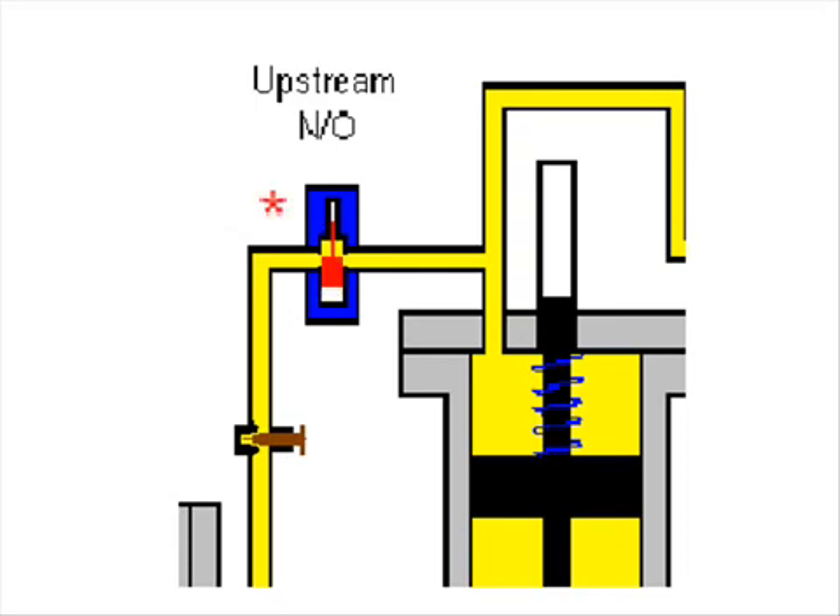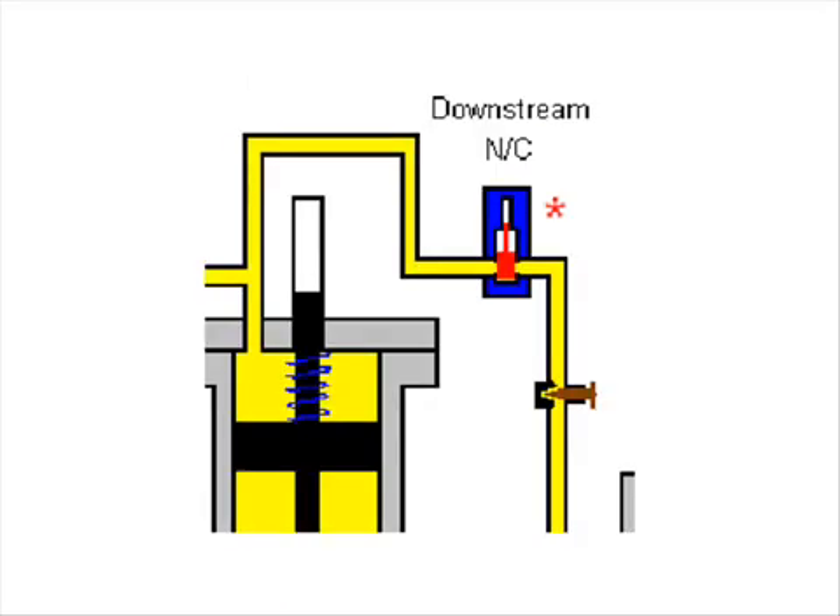To maintain a flow rate or increase the flow rate, the upstream solenoid has to be energized. Whilst the upstream solenoid is energized, the downstream solenoid is pulsed. This reduces the pressure above the piston by allowing the product through to the low pressure side of the valve. The high pressure product under the piston then pushes up the piston and opens the valve.